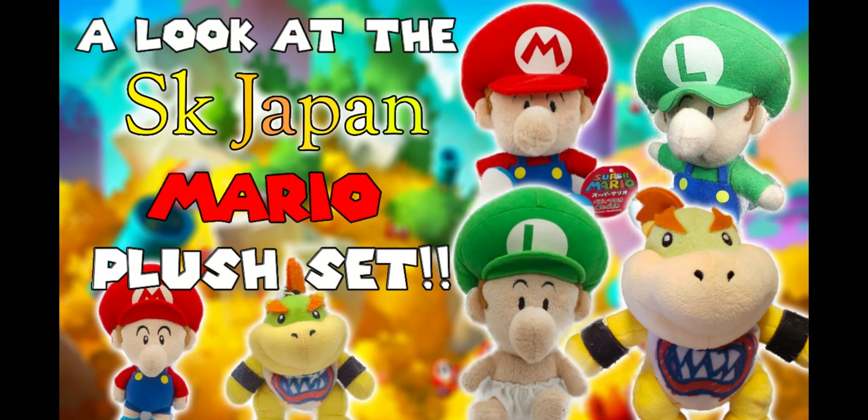Hopefully you enjoyed this video. If you did, please like and subscribe, and comment down below which plush in this set is your favorite. Have a great day.